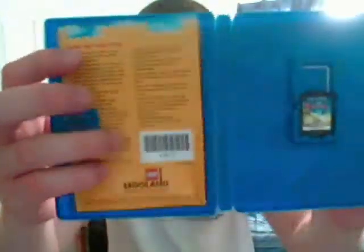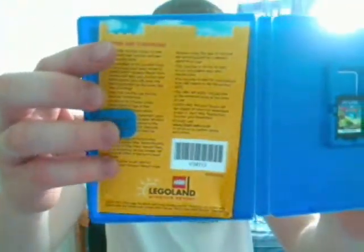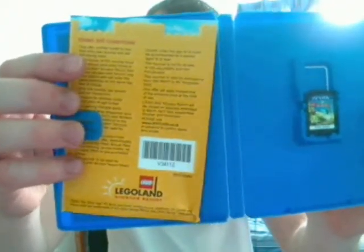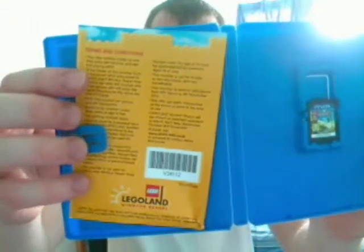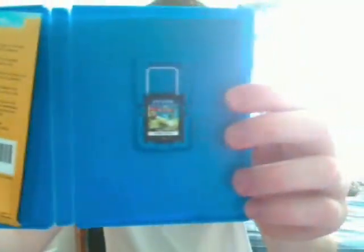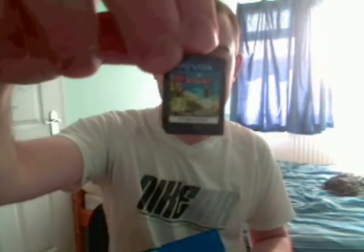If you open it up, inside you get a slip which gives you access to a trip to Legoland Windsor. And there's the game itself. The Vita chips are quite small. There's no manual because it's actually on the chip itself, like most Vita games.